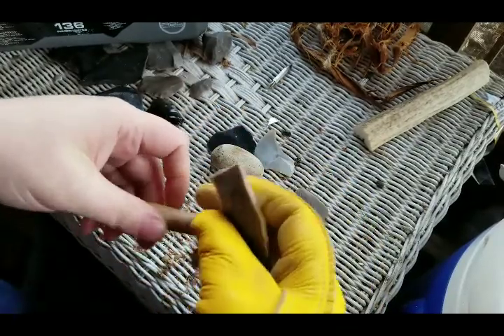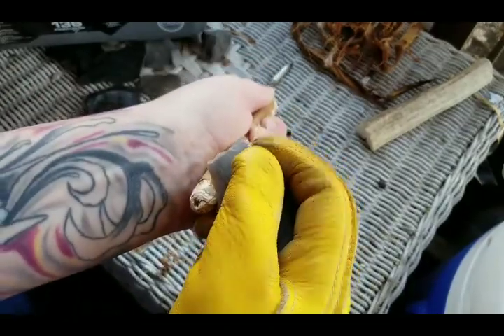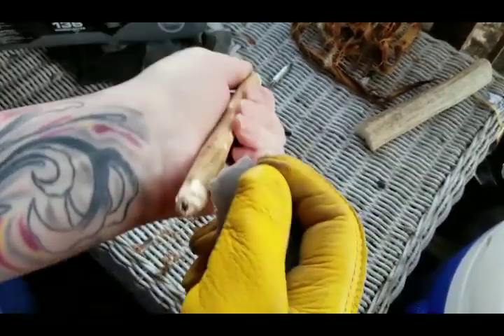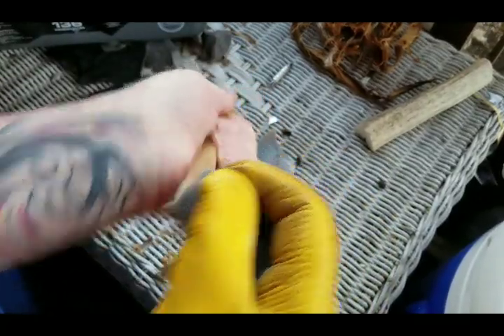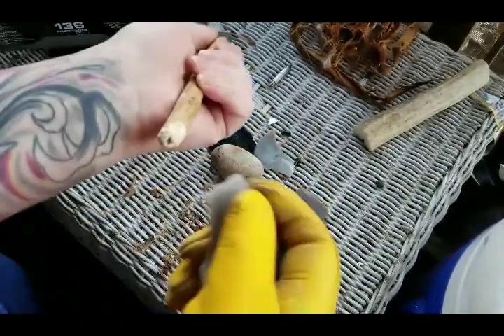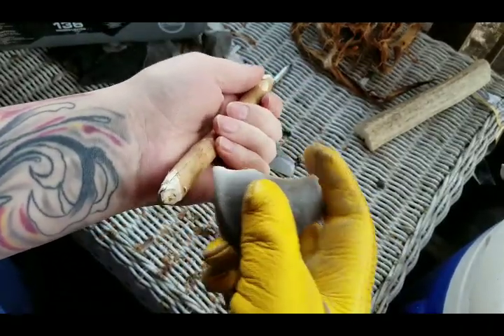I get a hold of this and just kind of carve little chips off. It's really interesting working with stone tools — how effective they actually are. You would think it would be slow, and it is a lot slower than using metal tools, but it's surprisingly effective. When you get one that's dull, you switch sides or get another one. This one's getting a little dull because I've been using it quite a bit, so I just switch sides.